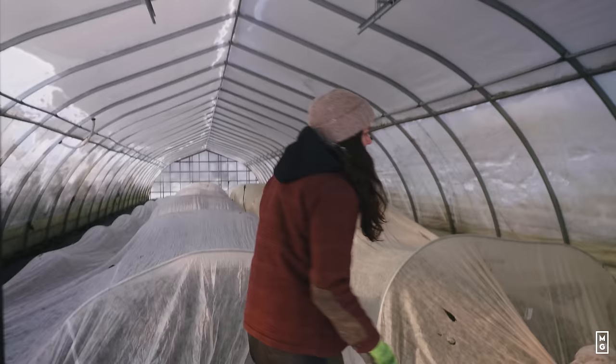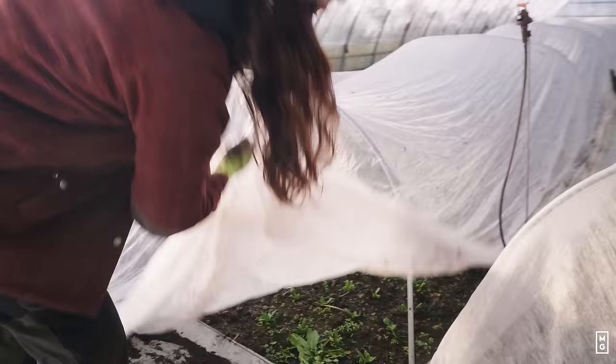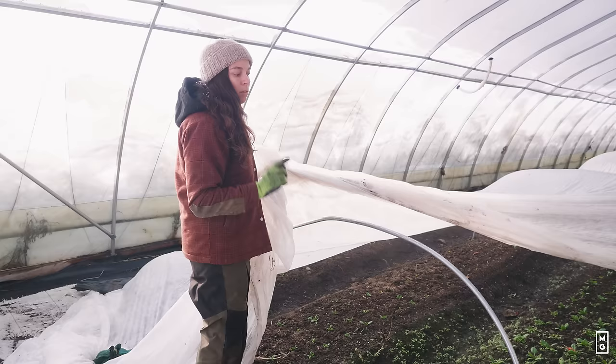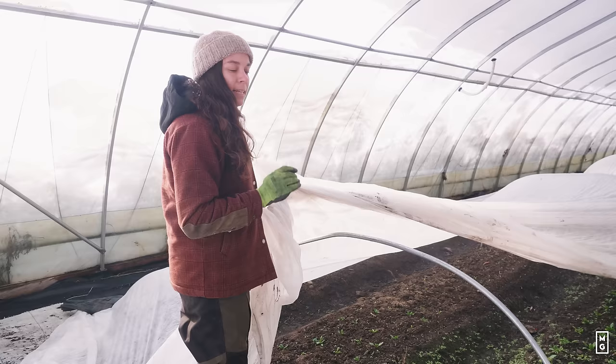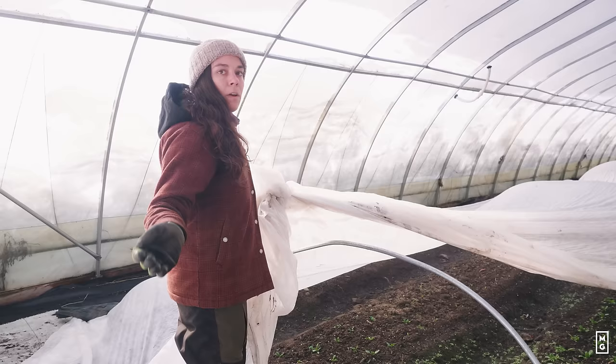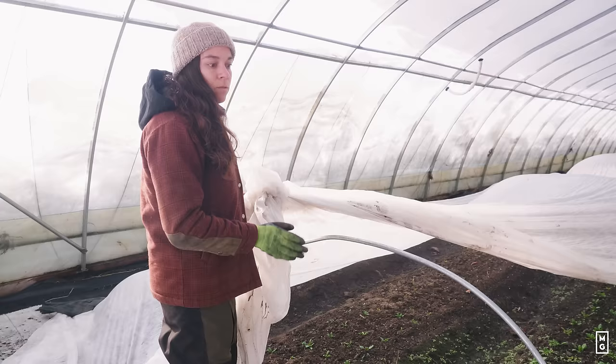So these are the spinach that we transplanted a week too late in October, and what we saw is that they didn't grow at all — the light was just too low for their growth. We transplanted them and they stayed at the same stage, and now we're in December and they haven't grown at all. But my take is that they'll be the first to produce in the spring, so this isn't lost. If you do all your greenhouses with dates that are too late in the fall, the problem is you won't be harvesting until February, leaving a hole in your harvest — and that's not what you want for year-round farming.